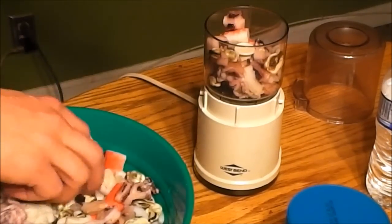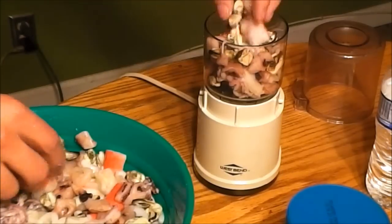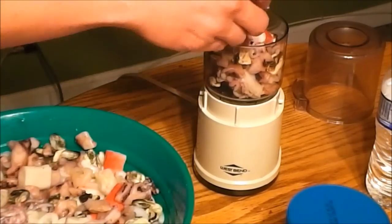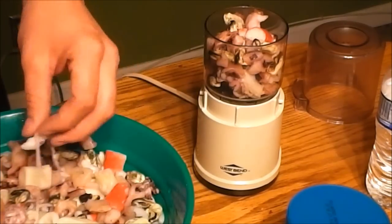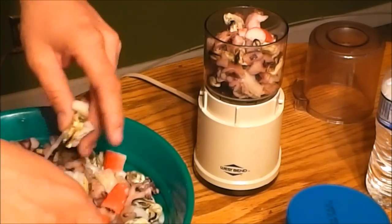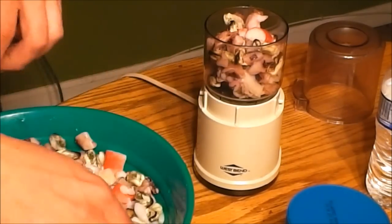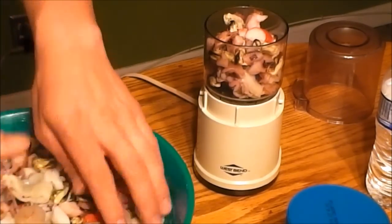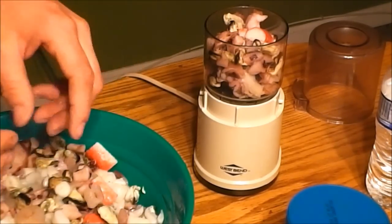I'm going to do small doses — I don't really want to do a whole lot; I'll add more if needed. You don't want it liquefied — you want it a little bit chunky so that the fish have something to eat. It's also really good for corals too — corals that like meaty food will devour this really fast.